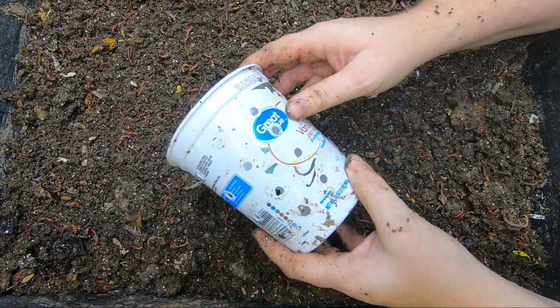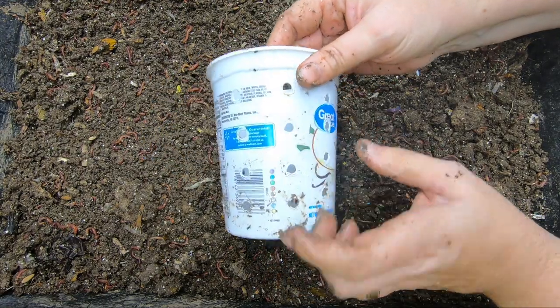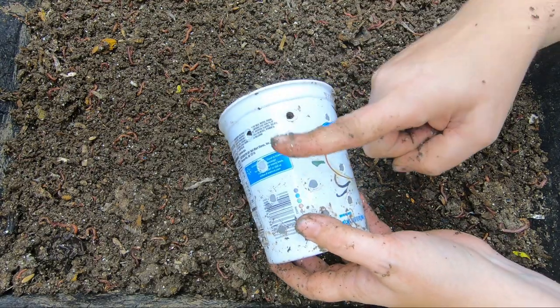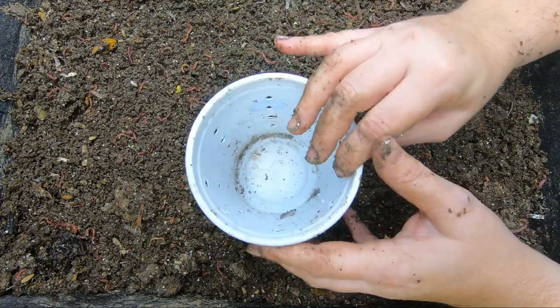So this is what I use — just a pound container of yogurt that I poked holes in with a soldering iron. I do have a video about that that you can go watch. And none on the bottom, because you don't want them to collect underneath; you want them to get in there and stay in there.